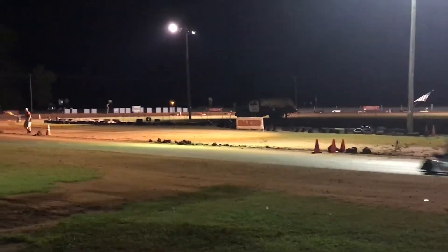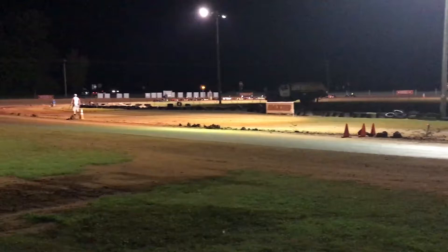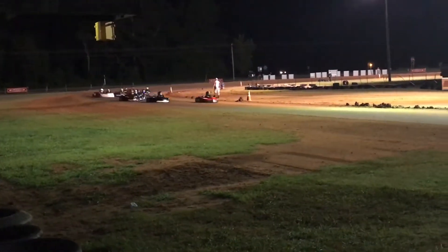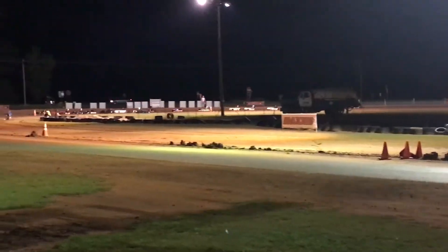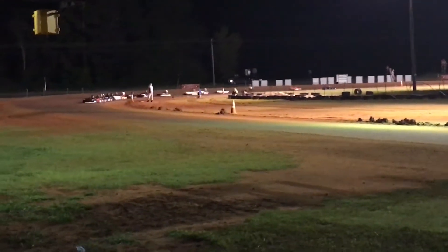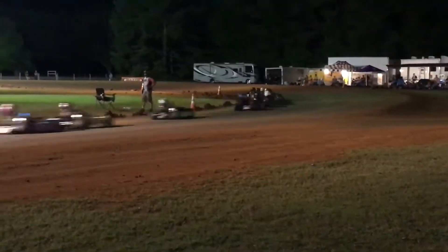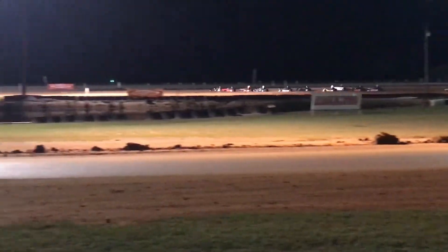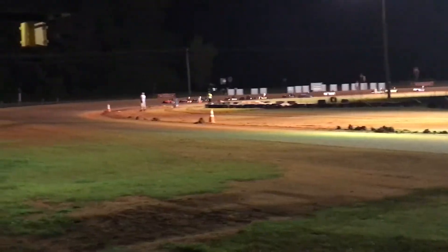Five, six, two. Here we go. Oh, nice. 15,000.